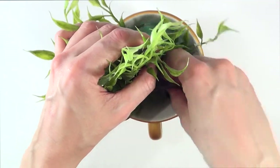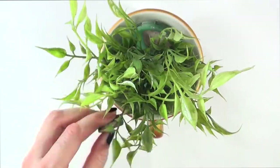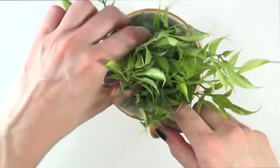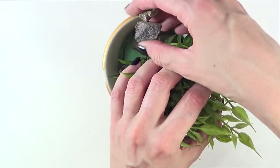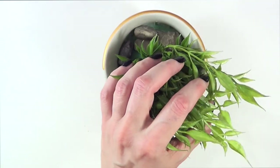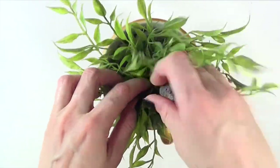I'm adding the rocks randomly without gluing them — just placing them in. The main purpose of the rocks is to cover the green foam, but I also want it to look as natural as possible. I'm adding as many rocks as needed. A tip I found: if you want a plant to stay leaning to one side, you can use a rock to hold it in place.